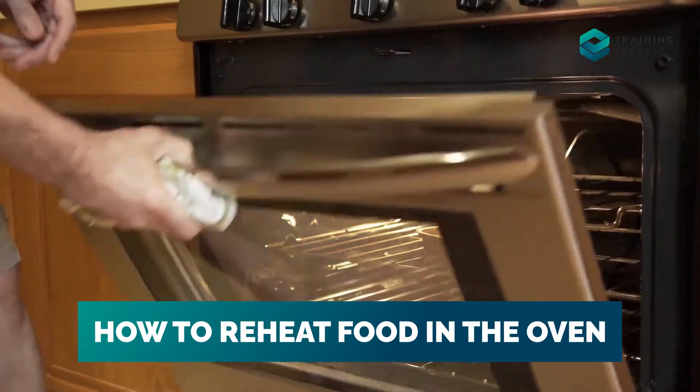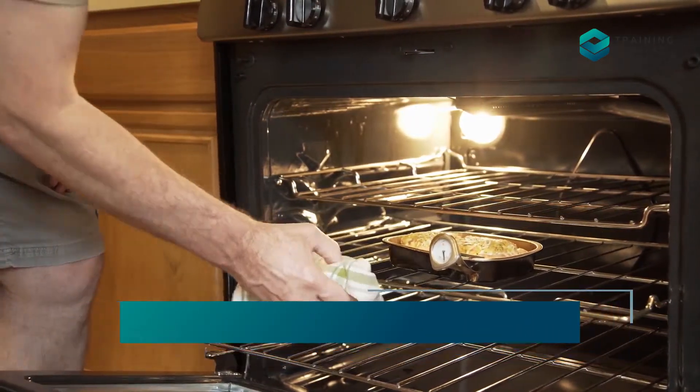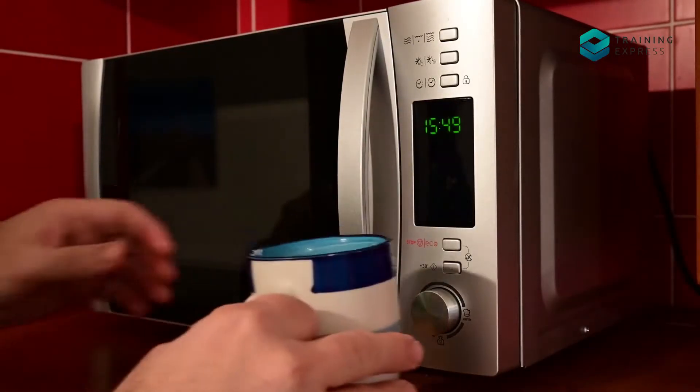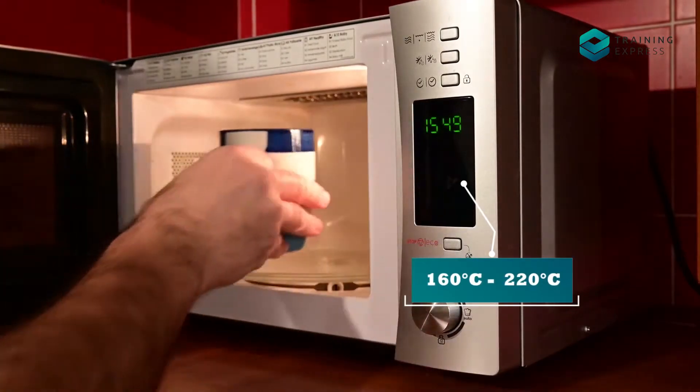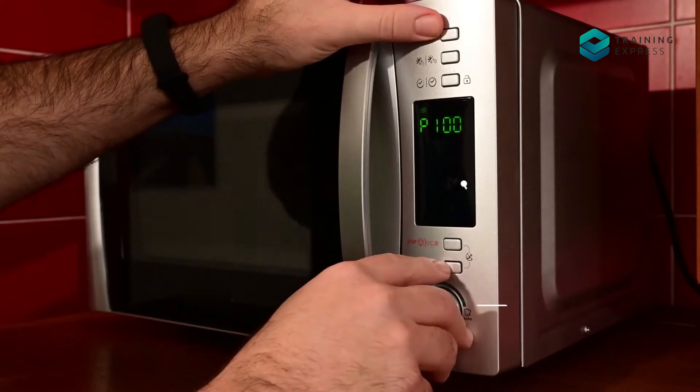How To Reheat Food In The Oven: The food should reach 75 Celsius while it's heating in the oven. Preheat the oven as per the instruction and make sure the temperature is between 160 Celsius to 220 Celsius according to the type of food.